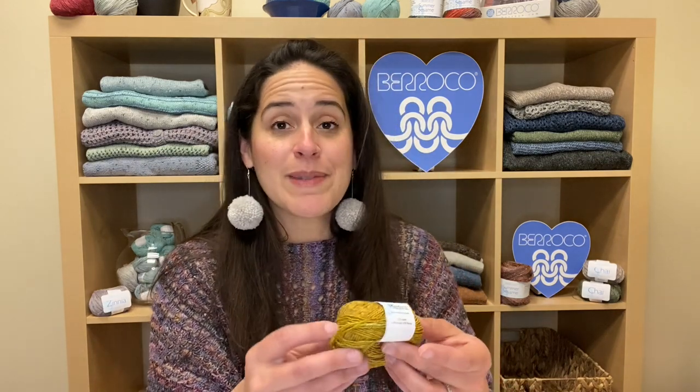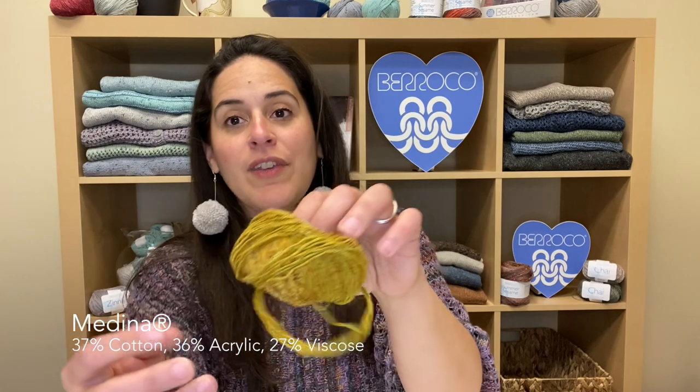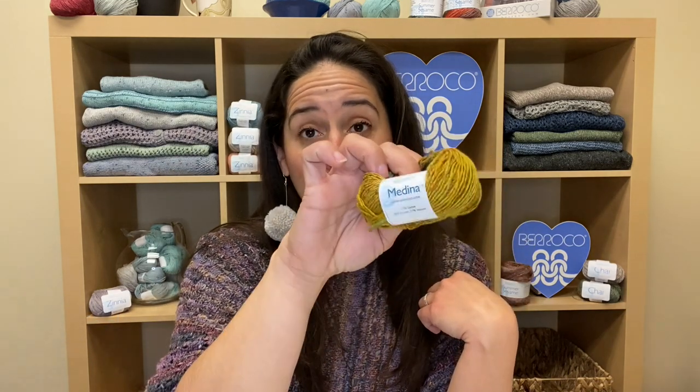We've also included two yarns that are familiar to you in our yarn tasting kit, and maybe you haven't tried them before. The first is Medina, which is a DK weight self-striping yarn. It is a cotton acrylic viscose. It really is a beautiful yarn to crochet with. We have a few crochet collections with this yarn and it's a cotton blend, it's light, has a beautiful drape, and the colors are really beautiful.